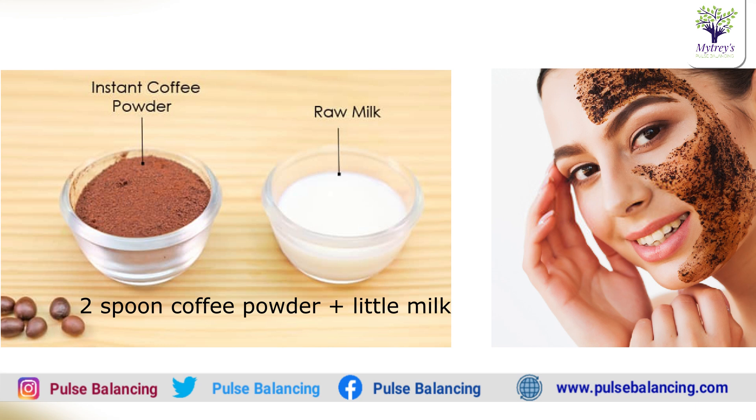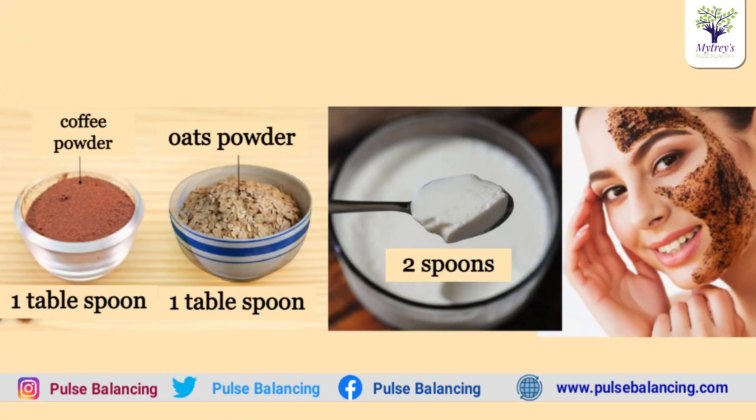Next, add a tablespoon of oats powder, a tablespoon of coffee powder, and two spoons of milk. Apply it on your face — it will cool down the face. This is a scrub for the full face. If you need brightness on the full face, apply with a bit of pressure, then wash off after 5 minutes.